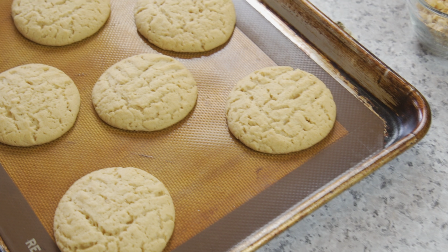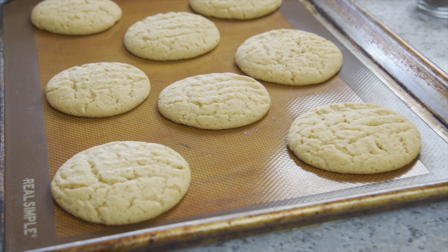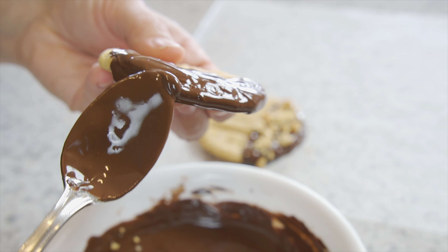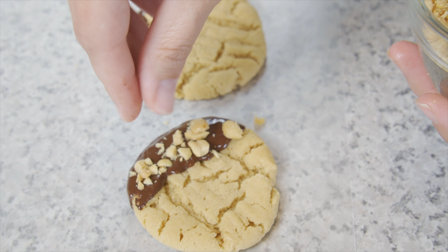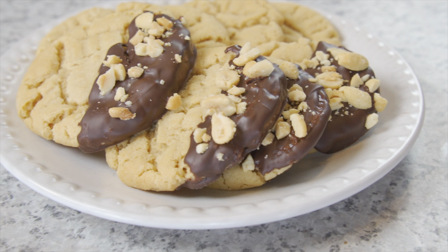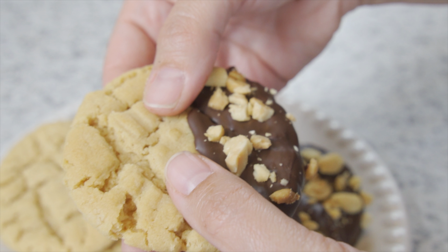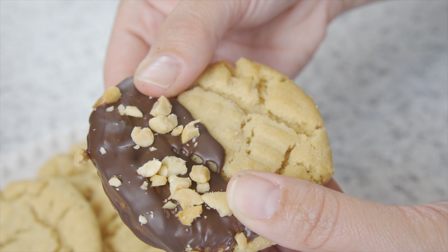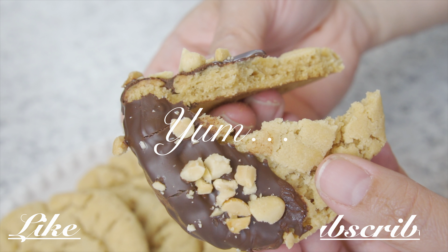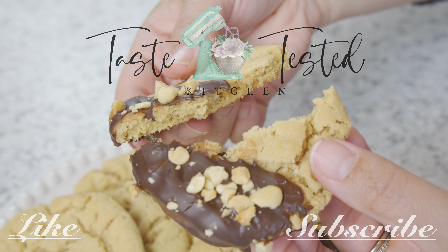The cookies will be puffed up a bit straight out of the oven, but they'll flatten as they cool. Alone these cookies are reminiscent of my childhood — chewy with the perfect amount of sweetness. Allow them to cool completely and then spoon some of the chocolate on the top, the bottom, and the edge. Place them onto the wax paper and sprinkle the peanuts onto the chocolate. This is a grown-up version of the classic cookie — sweet and salty with just a little bit of crunch. Enjoy!